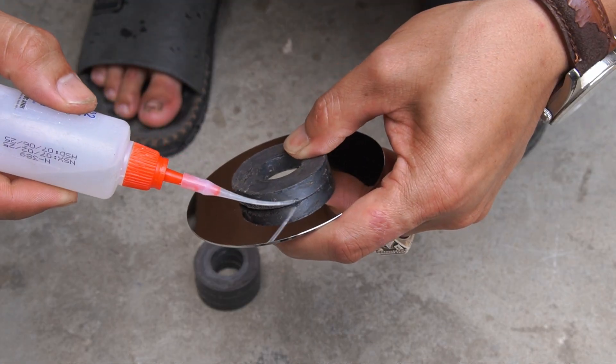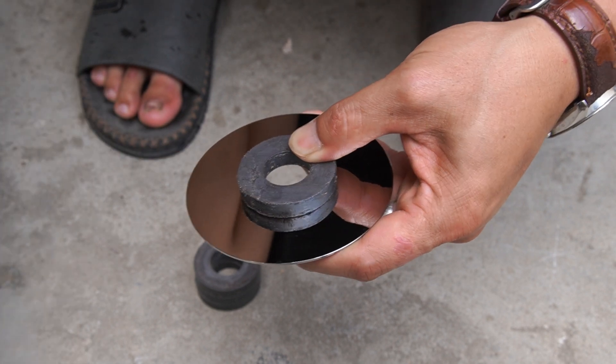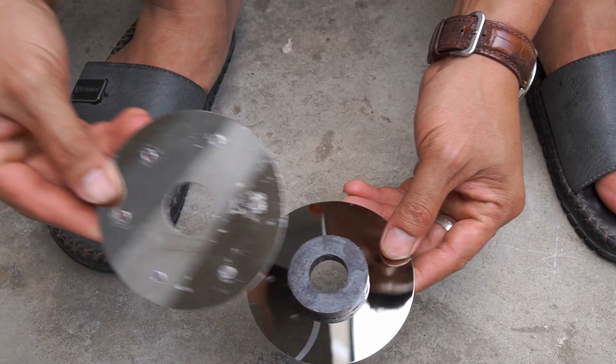Next, I used a round magnet with a diameter of 4 centimeters and used special glue to stick the magnet to the storage disk.